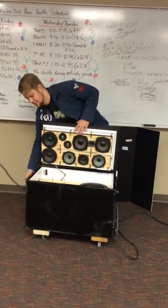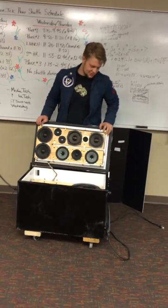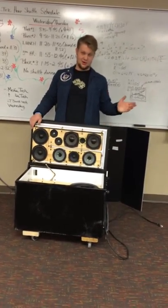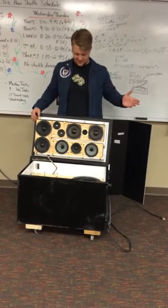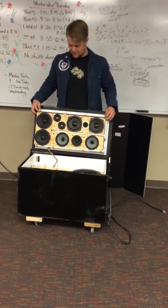This is my refrigerator speaker thing. It doesn't have a formal name — it will, but it doesn't right now. It's for playing music; there's not really any other purpose to it other than to play music.